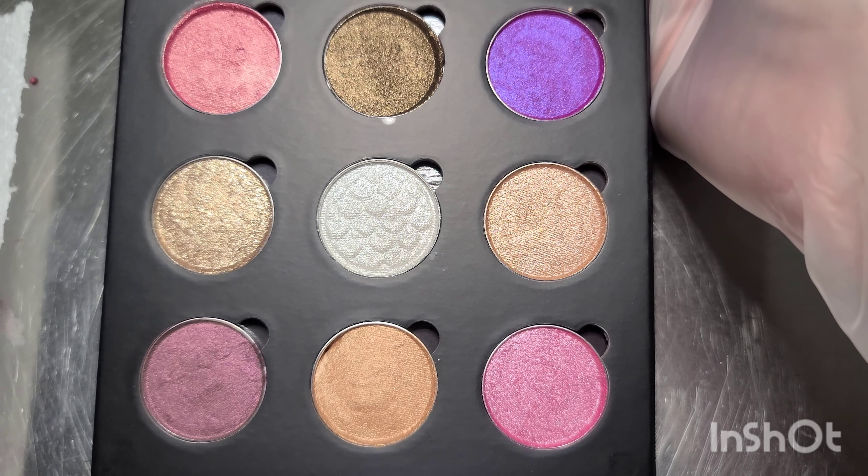And there we have it — this is our Plushy DIY eyeshadow palette kit from Lip Kit Laboratory. We have six other DIY palettes available as well as a build your own eyeshadow palette at lipkitlaboratory.com. Thank you guys for watching and I hope you have a great time making your eyeshadows.